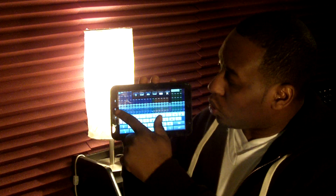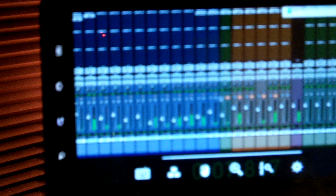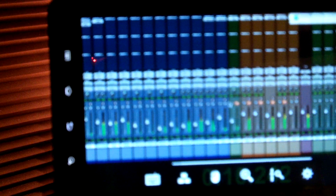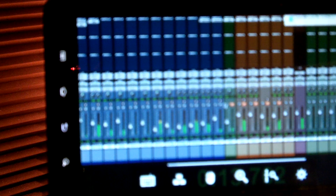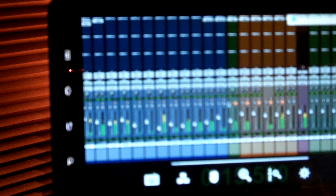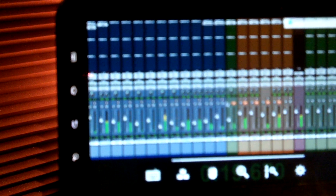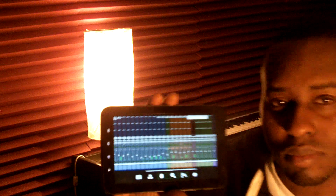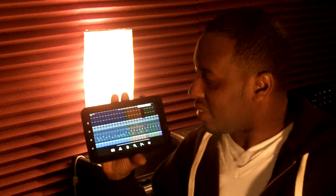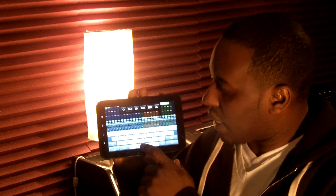I can start and stop my Pro Tools sessions right here from the Galaxy Tab. Everything's there, all you need. All my faders, all my sends, all my buses, my mute, my solo — every track that's inside of Pro Tools is right here on the face of the Galaxy Tab. It's cool, right? Everything you can do in Pro Tools you can do right here on the Galaxy Tab.